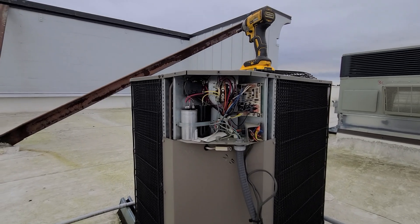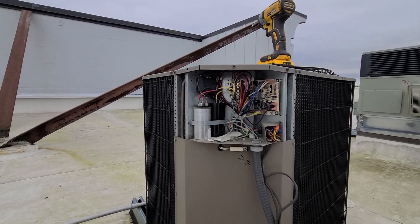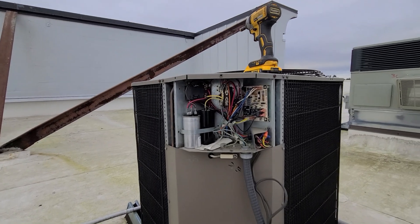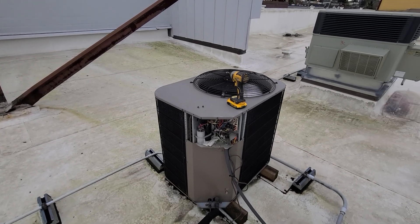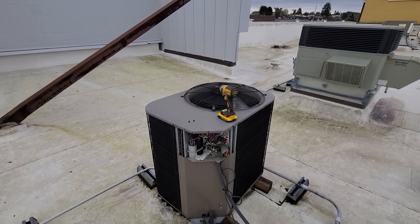I'll prep the customer for what will probably happen in the near future — likely a compressor going out — and get approval on next steps. Hopefully the new universal start capacitor takes care of it and they can get some more life out of this unit. Also, it's end of year, so some of these buildings have budgets they can or can't spend.